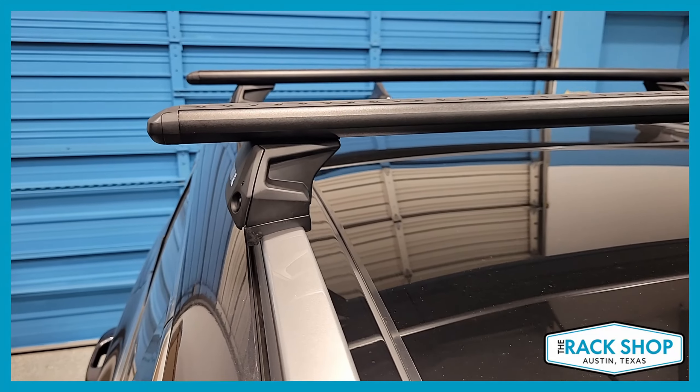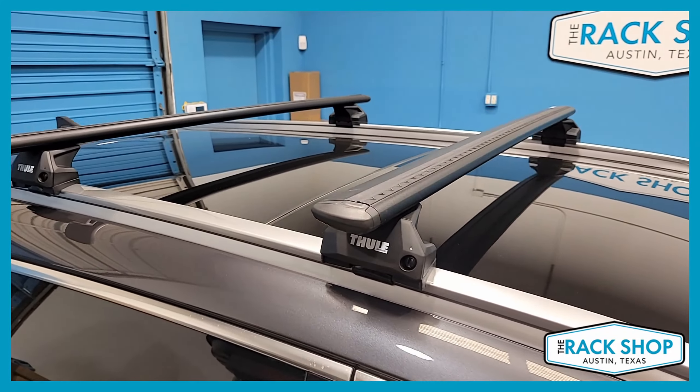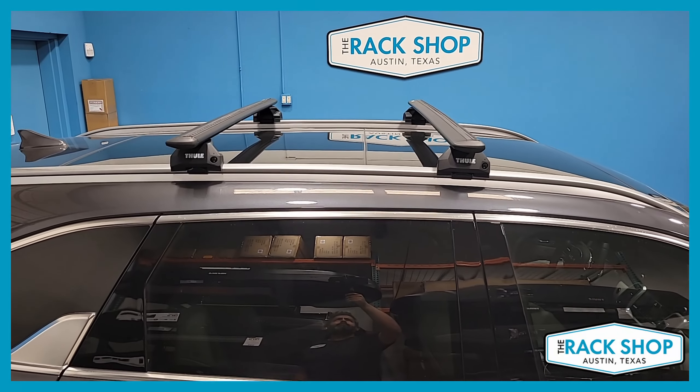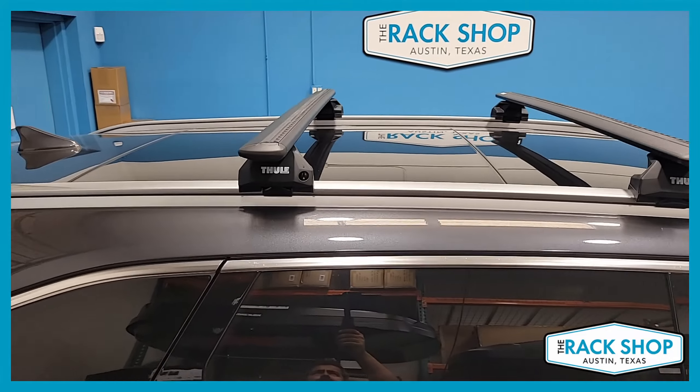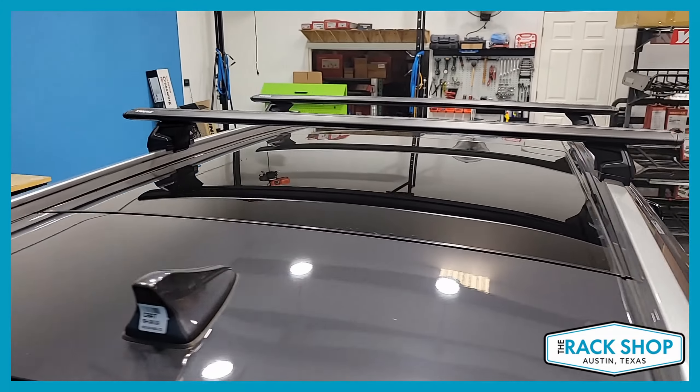This is made up of the Thule Wingbar Evo load bars, 50 inches in length. Black is shown here; silver is also available. Combined with the flush rail foot pack and vehicle-specific fitting kit 6-1-1-2, you have this base roof rack system.